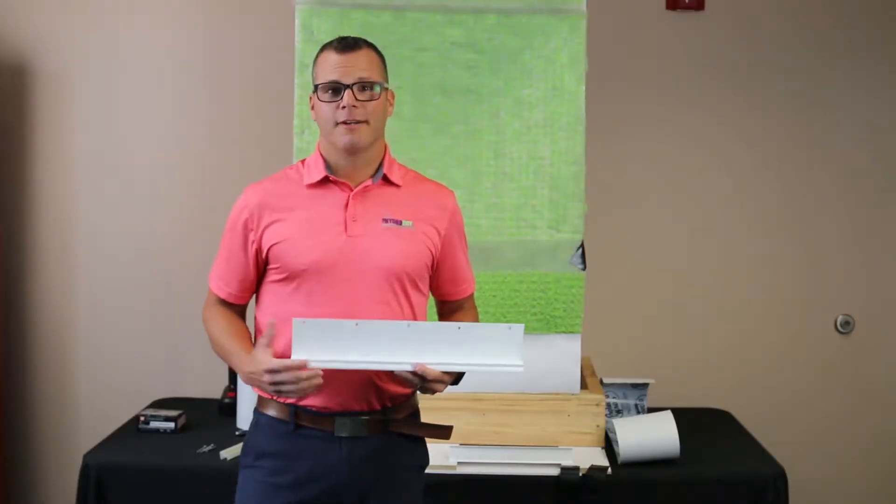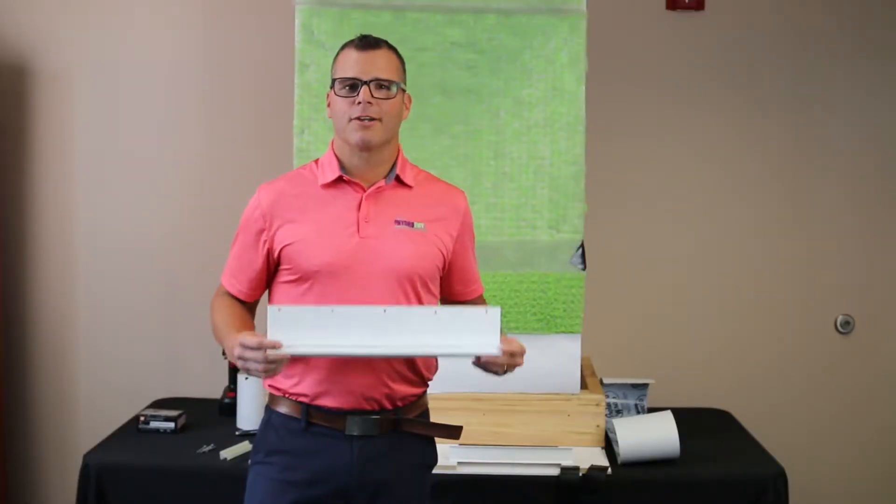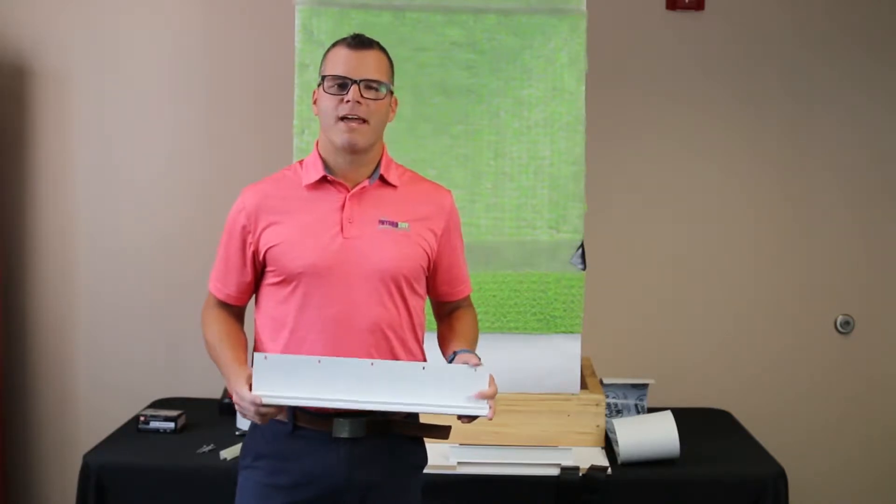Hi, I'm Casey Pope with Amico. Thanks for tuning in. Today we're going to be talking about our HydroDry moisture management system.